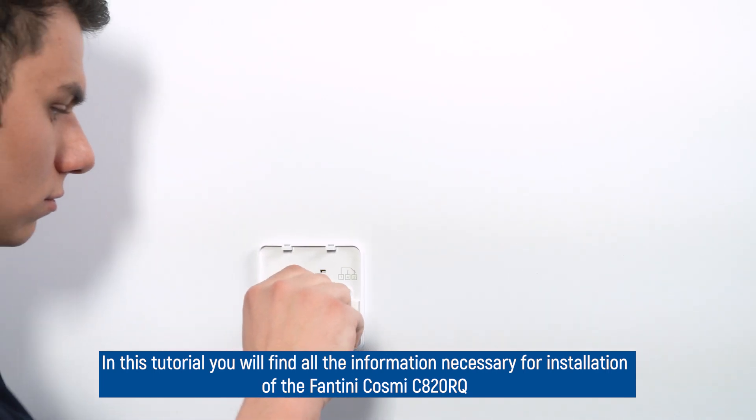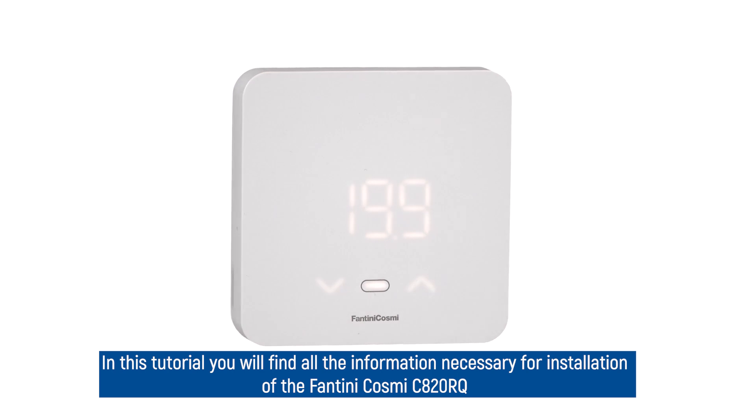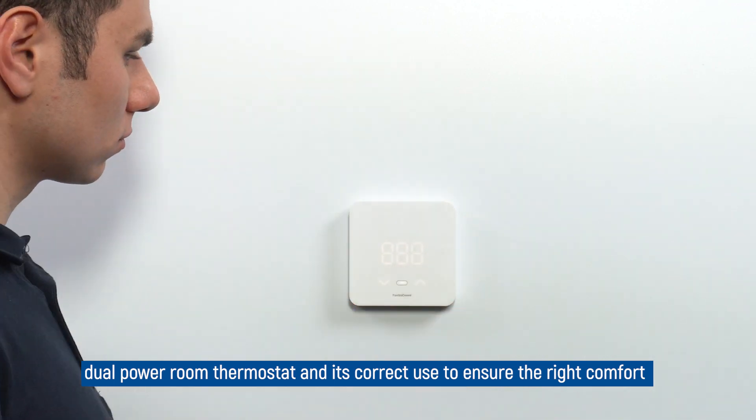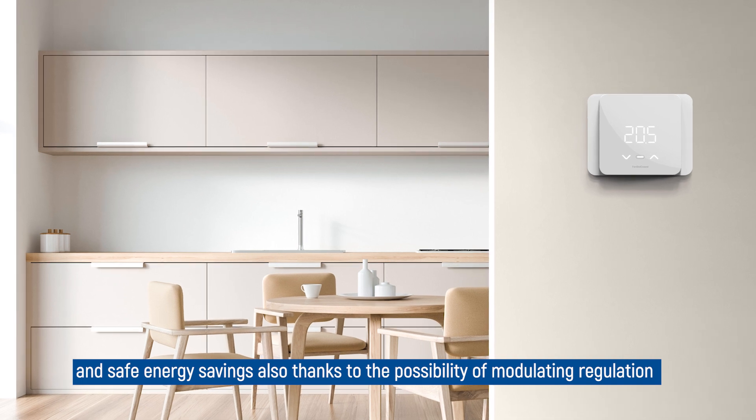In this tutorial, you will find all the information necessary for installation of the Fantini Cosme C820RQ Dual Power Room Thermostat and its correct use to ensure the right comfort, safety and energy savings thanks to the possibility of modulating regulation.